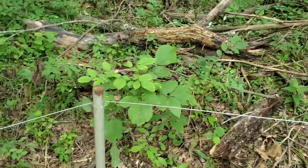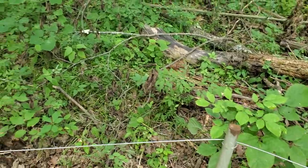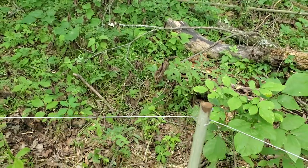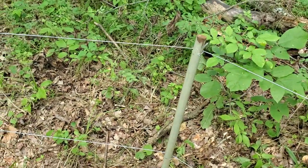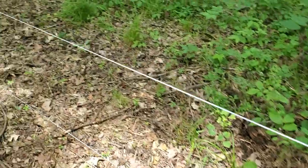We had an intern who painted a bunch of them. She went home and painted them and forgot the enamel part — she used latex and they all shed their skins like snakes. Enamel. Do not use latex.